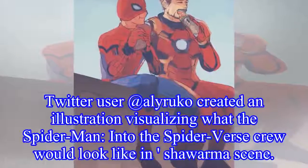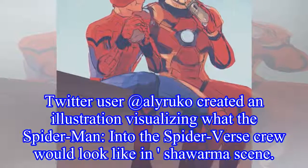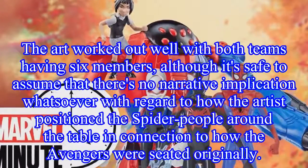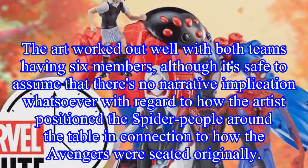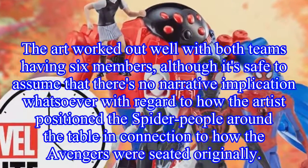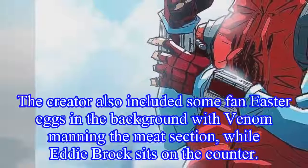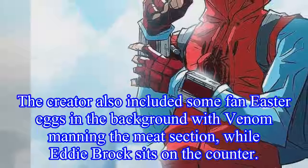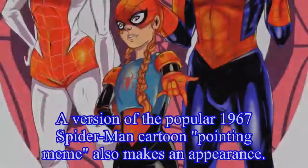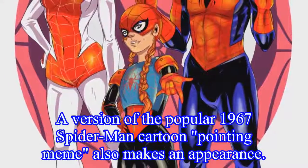Twitter user Adaliruko created an illustration visualizing what the Spider-Man: Into the Spider-Verse crew would look like in the Shawarma scene. The art worked out well with both teams having six members, although it's safe to assume there's no narrative implication with regard to how the artist positioned the spider-people around the table. The creator also included some fan easter eggs in the background, with Venom manning the meat section while Eddie Brock sits on the counter.